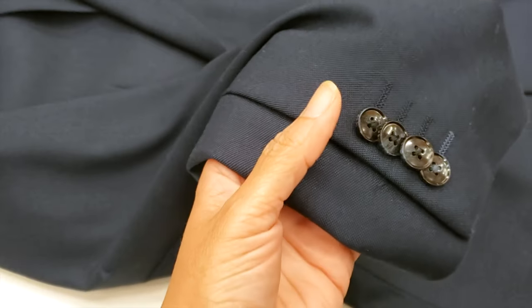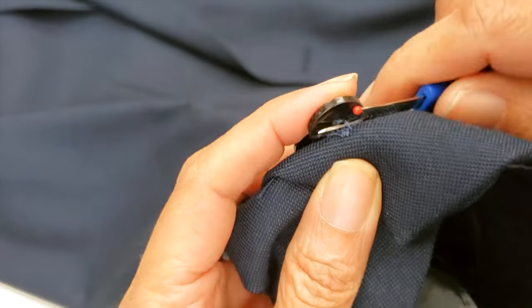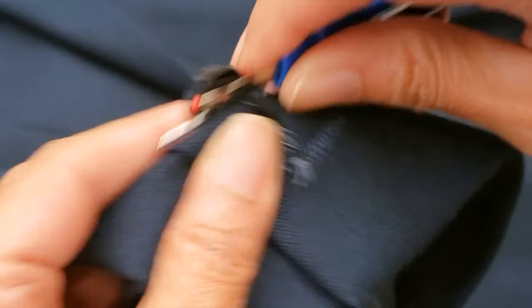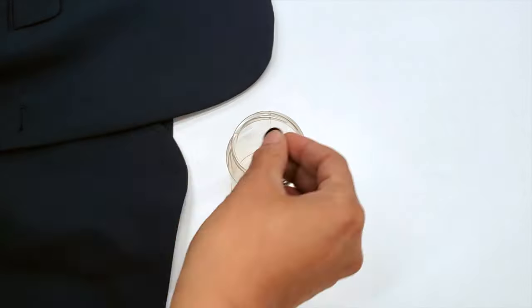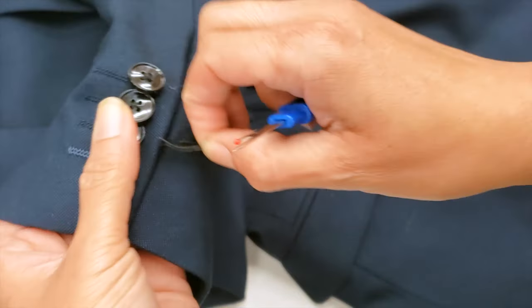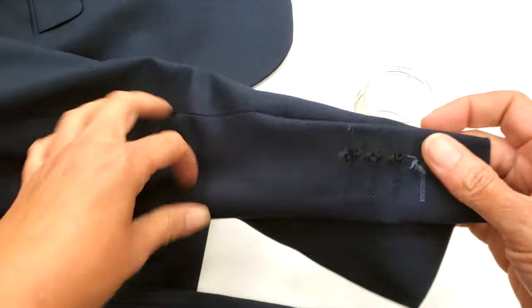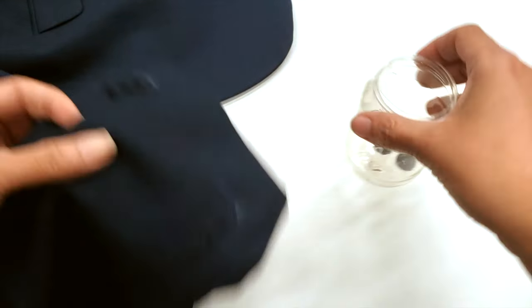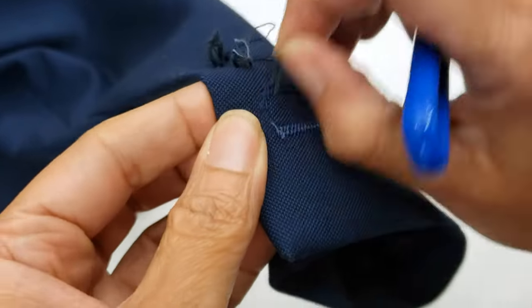I proceed to remove everything so I can work from a blank slate. I will carefully remove the buttons — I cannot stress this point enough, because everybody just wants to pull them, but you don't want to poke the material. You want the material to have as few marks as possible. I keep the buttons safe because the last thing I want is to lose one of them.